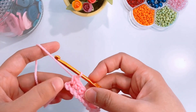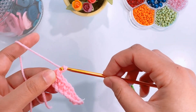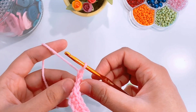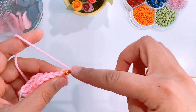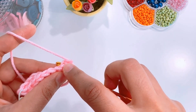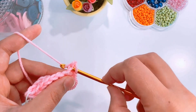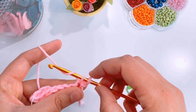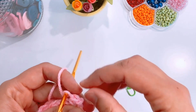Once you reach the end of the row, chain one and turn your work. Here you can see the top of each stitch — each stitch has two loops. Leaving the chain one we made, we will go under both loops of the first stitch. Yarn over, pull up a loop. Yarn over, pull through both loops. Here you have your first single crochet.